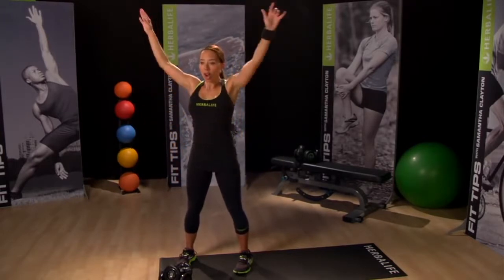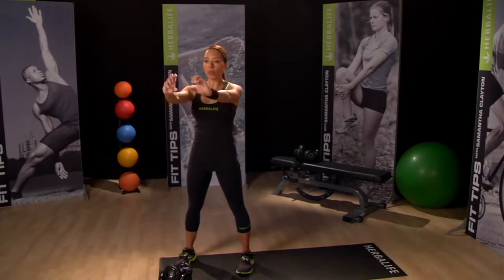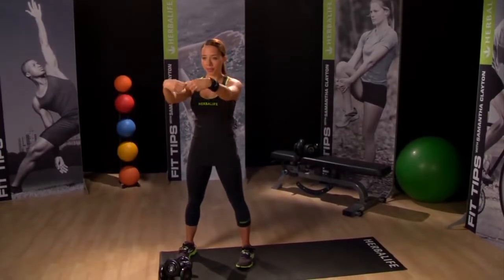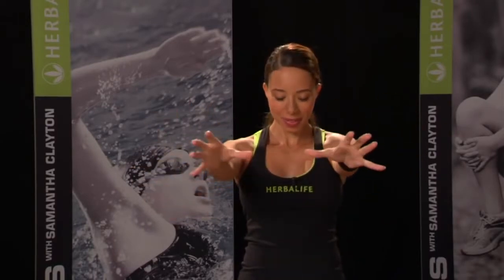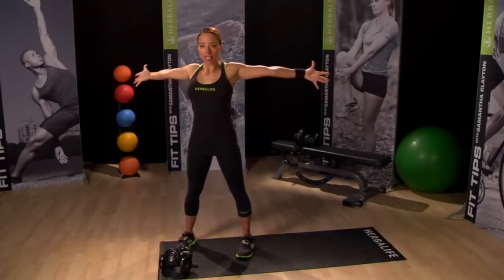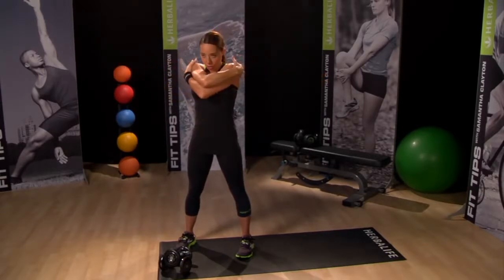Now place both arms straight out in front of you and circle the wrists, and open and close the hands. Change direction. Now open your arms out wide to stretch the chest and then cross them in front of you to loosen your back and shoulders.